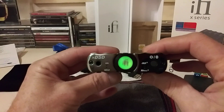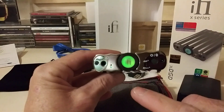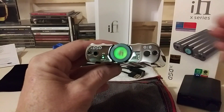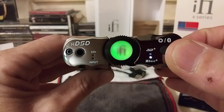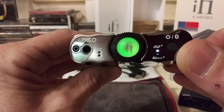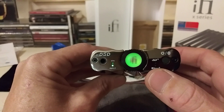Now for a close look at the front: on the far left you have the 3.5mm input, and next to it is the display showing kilohertz and input type — green right now means it needs a cable connection in the back. Then you have the selector button. Push it once for XBass, which boosts the low end if your headphones are a little weak down there. Push again for 3D+, which helps with imaging and layering, giving you more of a sense of listening to two speakers. You can have both on or both off.